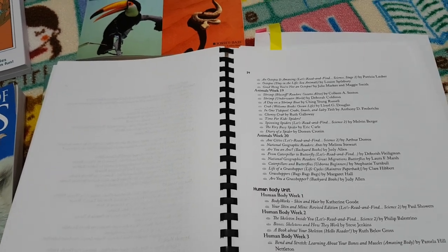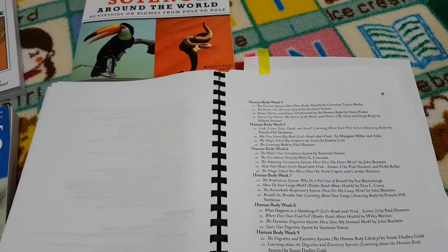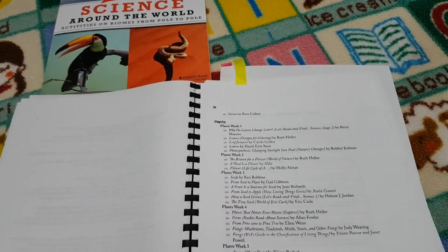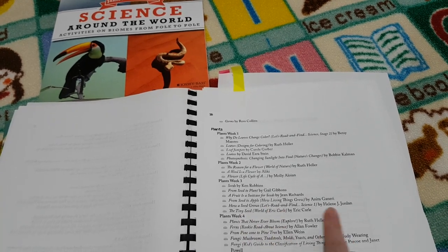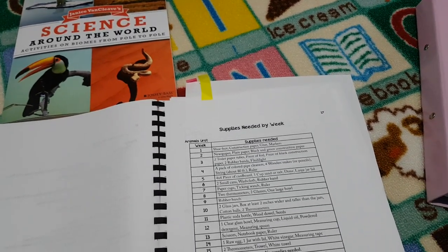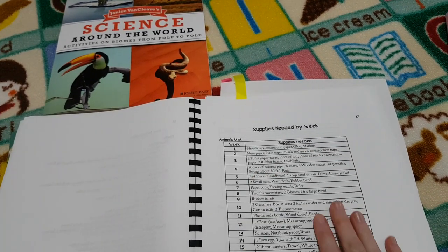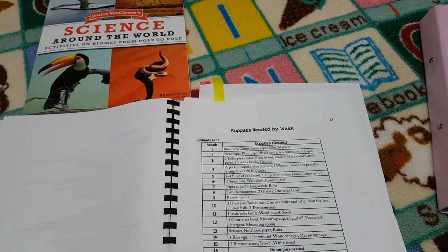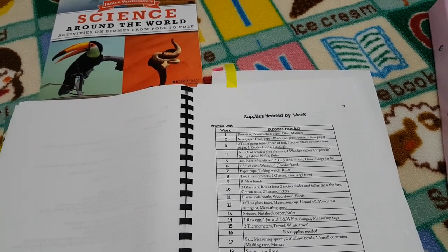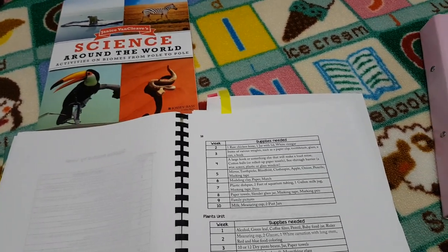As you can see, she has done that for every single unit — all the animals, the human body, and the plants. And there's also a supplies list, broken down week by week, telling you exactly what you need to purchase ahead of time. She's gone through it for each specific unit — the animals, the human body, and the plants — and told you exactly what you need to get so that on experiment days you have everything there.